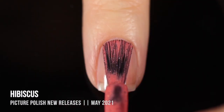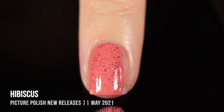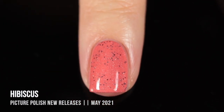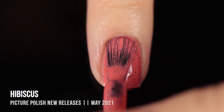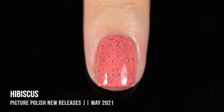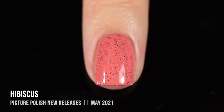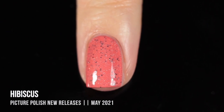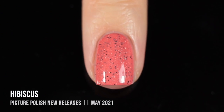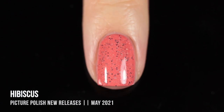Next up, we have the shade Hibiscus, which is a really beautiful salmon peachy orange color. Again, it has that subtle holographic sparkle running throughout, as well as the black micro glitters. Just incredible coverage — this was another one-coater on me. I ended up adding a second coat just to show you guys what that looked like. Just an absolutely incredible formula. I really can't say enough good things about the Picture Polish formula. Now that it's more sustainable, it feels even easier to work with. I assumed going plant-based would make it trickier, but it applies so smoothly and perfectly every single time.